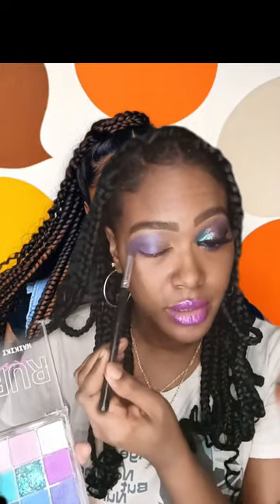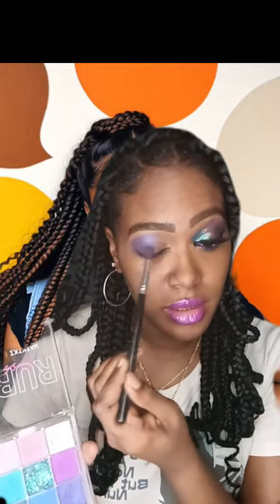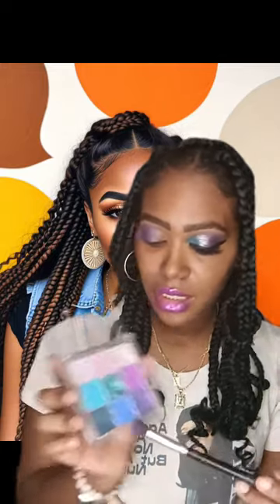So it's this color here that I'm using and I'm just blending out the color. Then I'm going to take this dark blue color and mix it in with that color to kind of tone it down just a little bit.